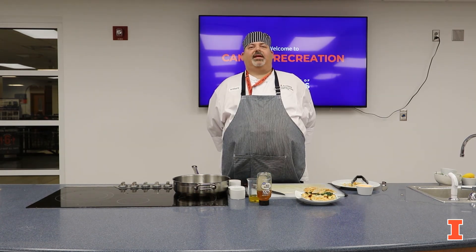Thanks for tuning in to Lion I Eats. I hope you have fun making your own roasted cauliflower torta. Please stay tuned for the next video. Thank you.